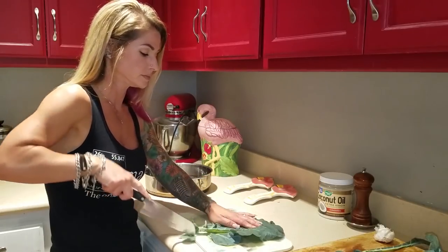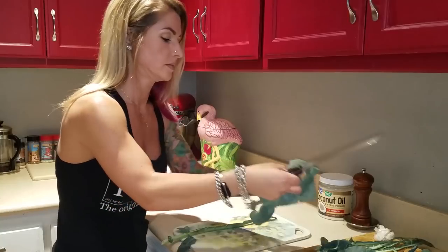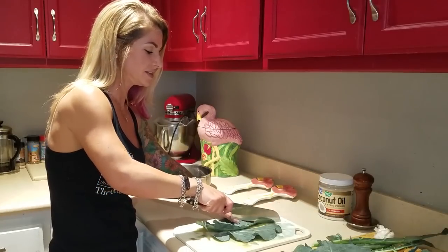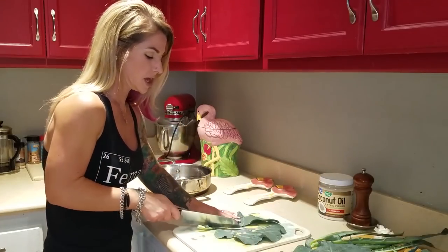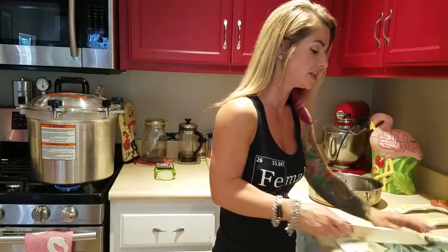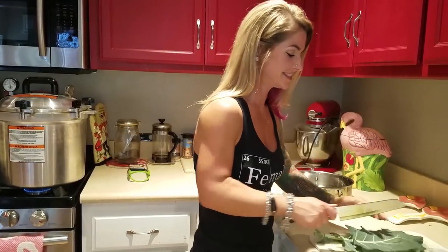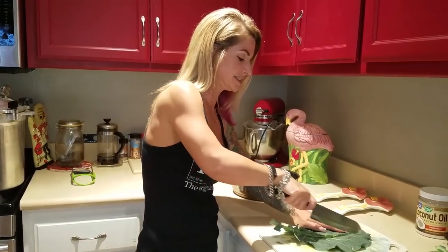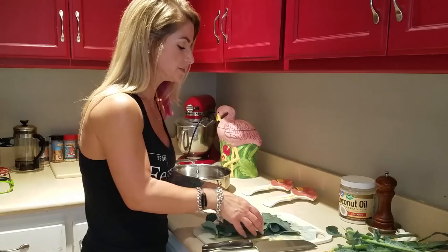I'm just going to take this vein out of the center here. That noise in the background is the pressure cooker — we are canning some chicken, so check out that video too. That's also why she's wearing the same shirt in multiple videos over the next couple of weeks, because we're filming them all today. We were doing multiple things, trying to get a bunch of different cooking things done at once.